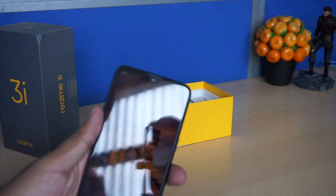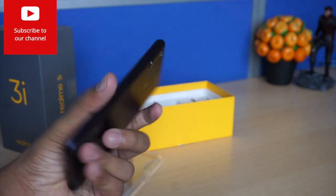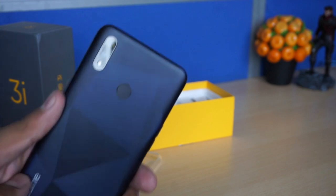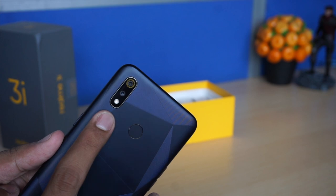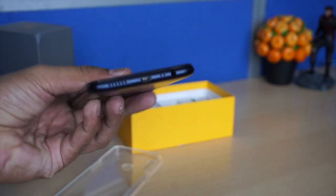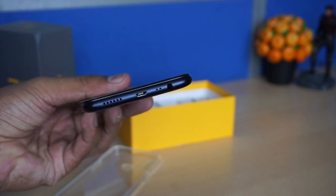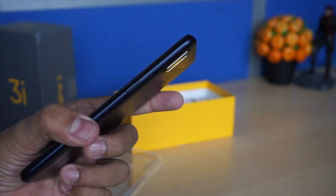It has a plastic back finish. On the front you get Gorilla Glass 3 protection. The display is a 6.2 inch HD+ display — it feels like a matte finish but it is plastic. There is a fingerprint sensor at the back, along with the dual camera setup. At the bottom you have the micro USB charging slot, noise cancellation mic, 3.5mm jack, and speaker grille. The power button is on the side.